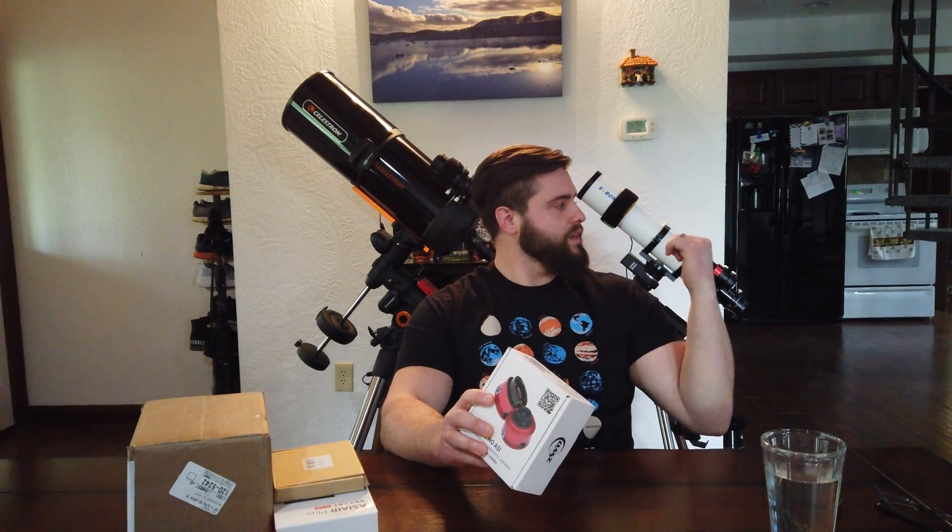Hey everyone, welcome to my channel. It's Cody, the Astro Adventurer, and I have a good video lined up for you today. We have a lot of new goodies that came in, and I'm going to be doing an unboxing video and kind of an installation video of some stuff that I got, and I'm going to be installing it on my other telescope. You see my two telescopes back there? Very excited about this because I'm going to be able to run two telescopes now with these new products that I got.